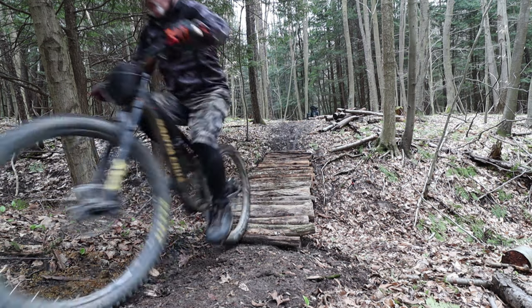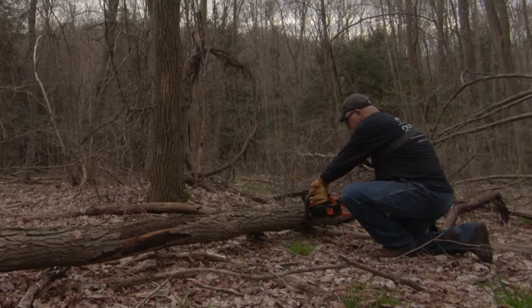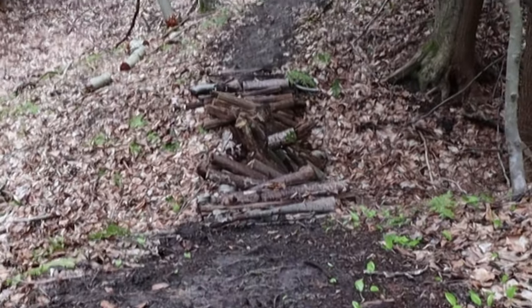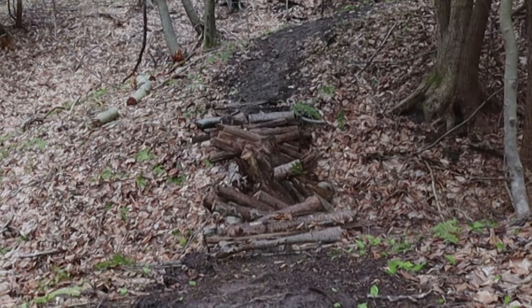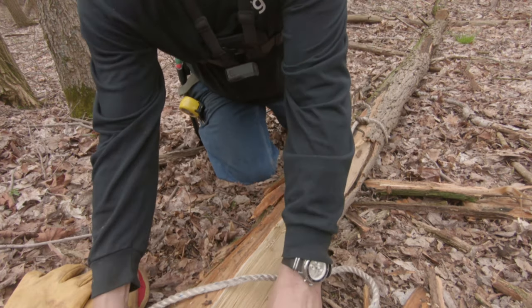Today I am going to show you how I built this functional and unique bridge for free using only materials found within a couple hundred feet of where we were building. I am replacing this old bridge that finally broke, and we'll talk about some lessons that were learned about the choice of materials used as well as perfecting the overall design of the bridge.